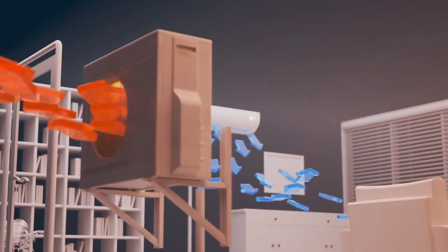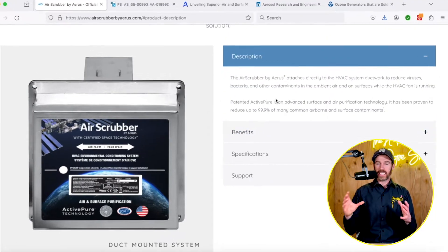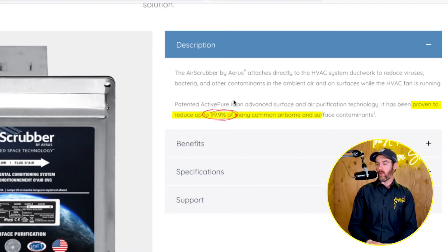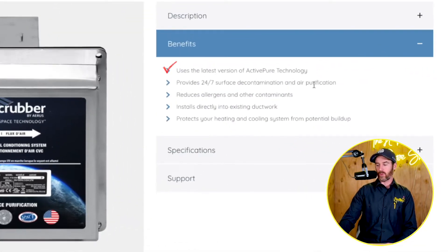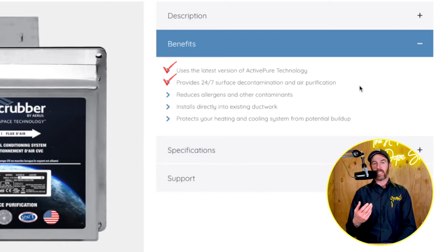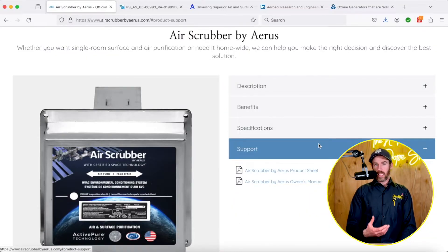When your fan is on and circulating air, this thing is scrubbing and ionizing the air. The way they pitch it: it's proven to reduce up to 99.9% of common airborne and surface contaminants — bacteria, viruses, and more. It uses the latest version of active pure technology, provides 24/7 surface decontamination and air purification, reduces allergens and other airborne contaminants, installs directly into existing ductwork, and protects your heating and cooling system from potential buildup. Those are some of the alleged benefits — that's what they claim.